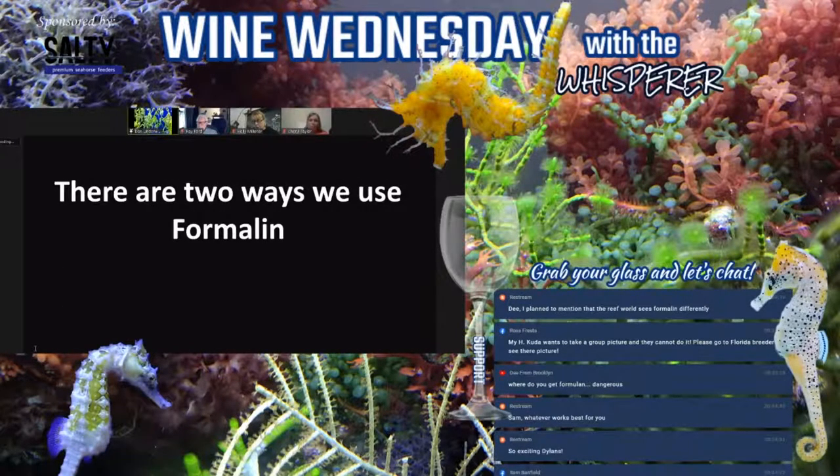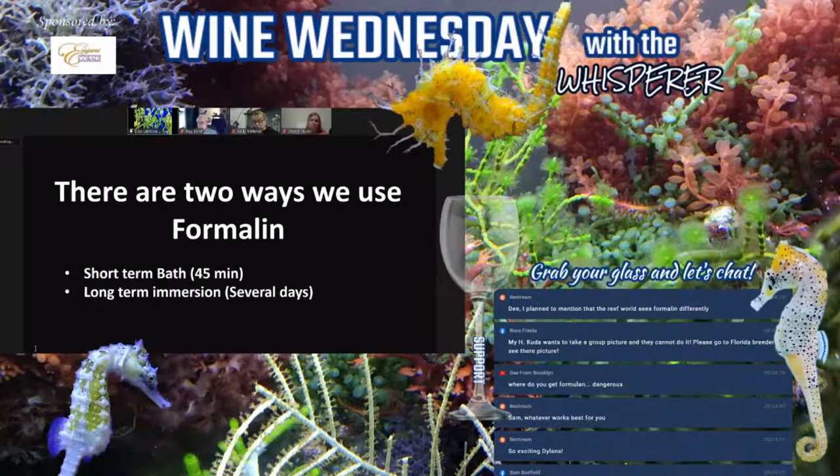Formalin is used in two different ways. The first is a short-term bath of 45 minutes, very similar to a freshwater dip, with a similar type of reaction. Then we have long-term immersion over a period of several days. Long-term immersion is very easy on the seahorse, and for people afraid of doing a freshwater dip or short-term formalin bath, long-term immersion is very safe and easy. Often I'll do a freshwater dip, and if I have a reaction, I'll follow it up with a long-term immersion with formalin.